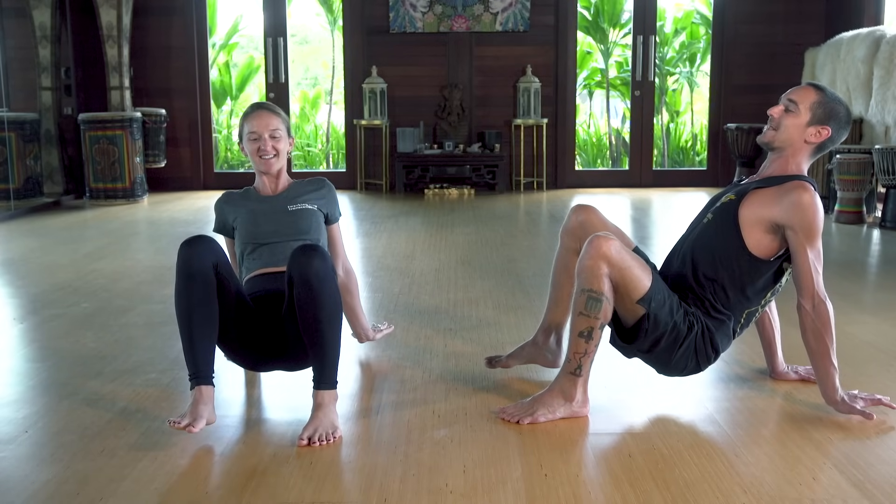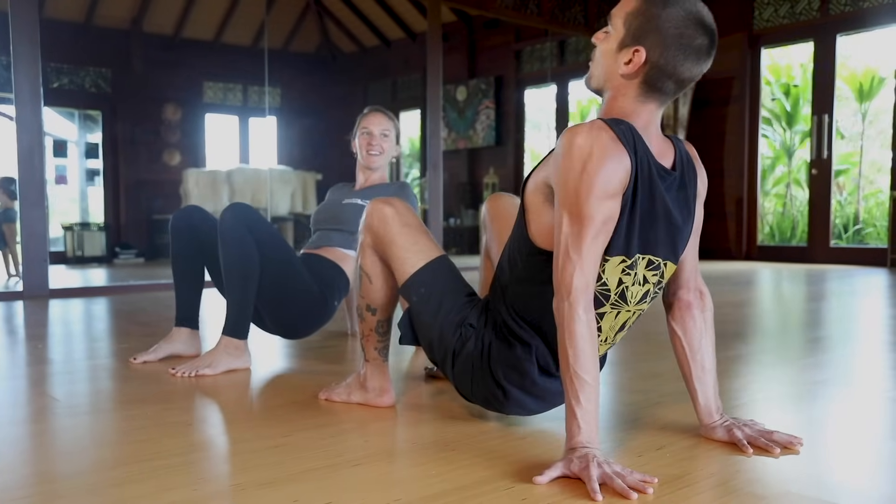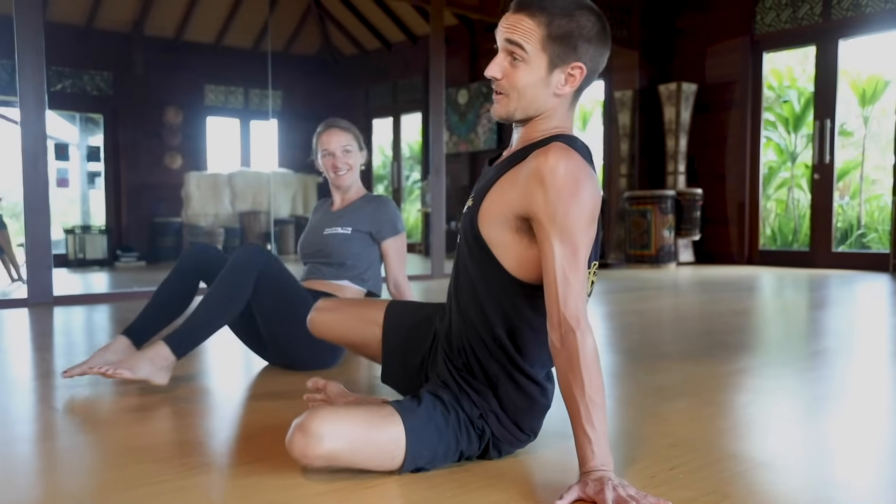Switch — right foot and left hand, hold it strong, then down. Relax. We're ready to flow now.